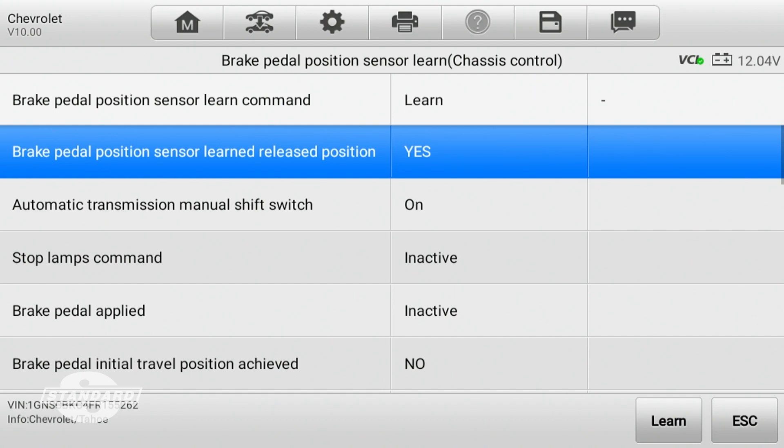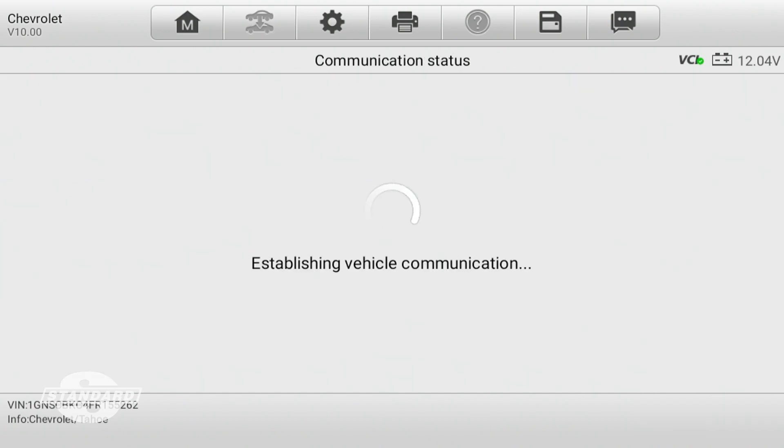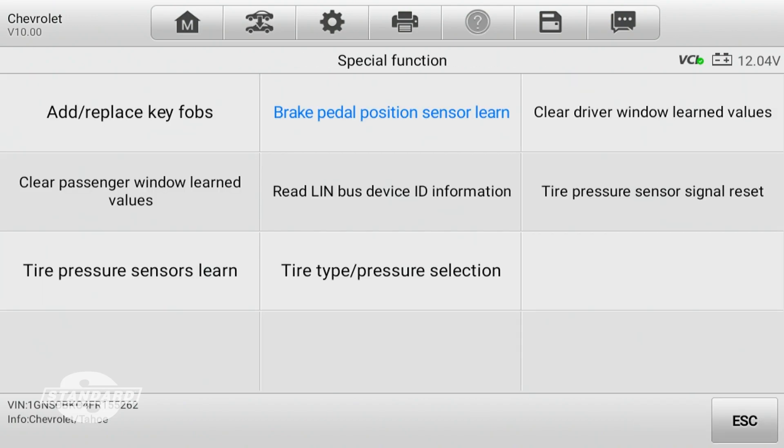It's grayed out while it's thinking, and just like that it's done the relearn. Now I can escape and exit the procedure. I'm going to go back to the vehicle and power it off, but at this point I'm confident that I've completed the relearn procedure. Failure to do this might have some negative consequences with the start-stop system, as well as other features on the vehicle being disabled.